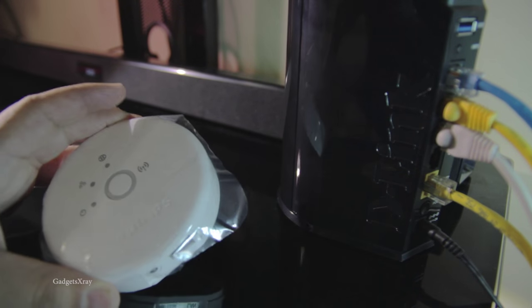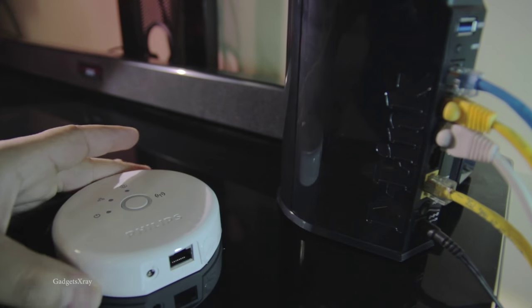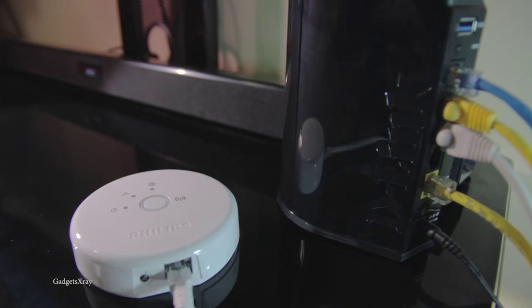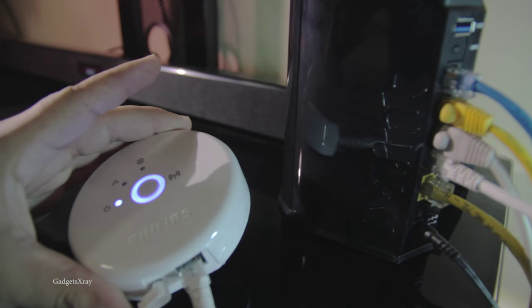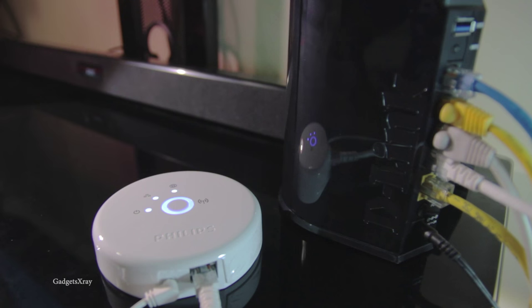Okay, so let's set up this device. First, let's peel off this plastic protection, and we need to connect our device to the ethernet cable and to the router, as well as the power.